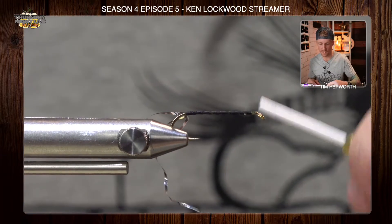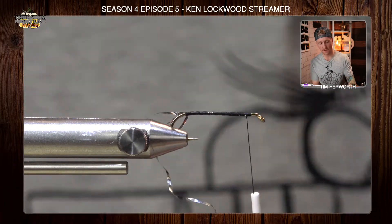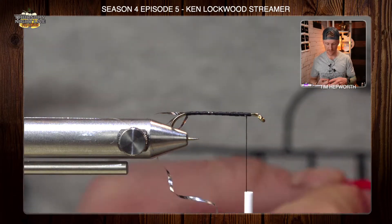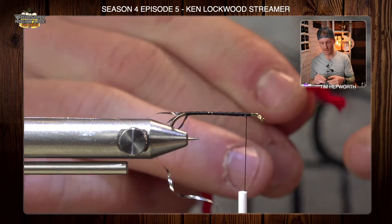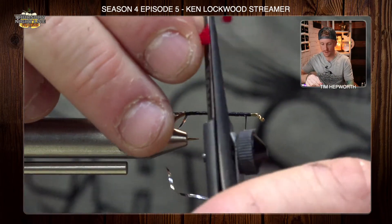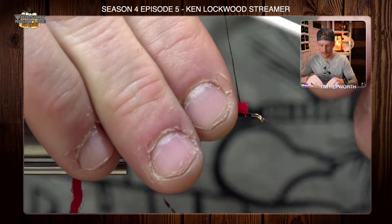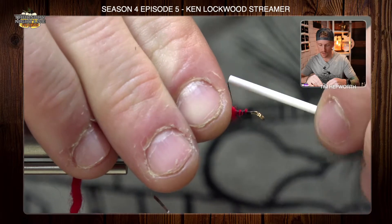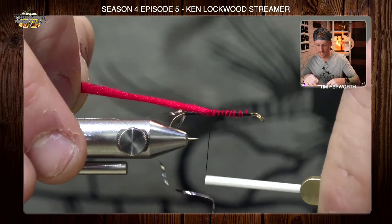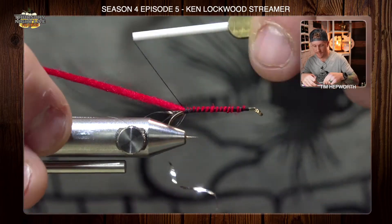I'm going to open spiral my thread back up to the eye. Now I'm going to grab that red yarn. You could actually just do this with red thread if you like, but not everybody might have that in their kit — we gave you some yarn to do it with. It works just the same. I'm going to trim this off even and tie it in about a third of the way back. All I'm going to do is work this keeping it up on top of the hook, just pulling it tight, making a nice even underbody all the way back to where we left that tinsel.